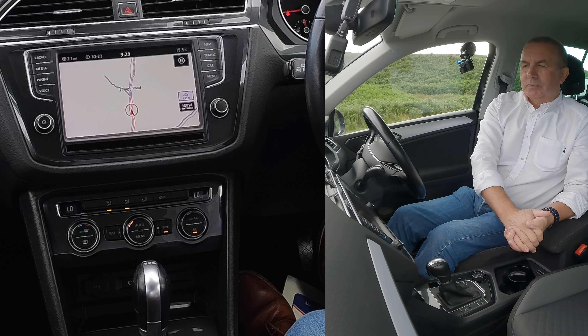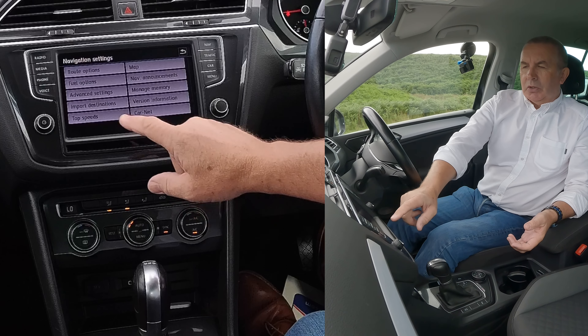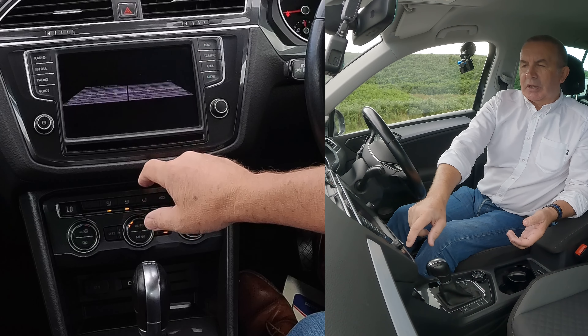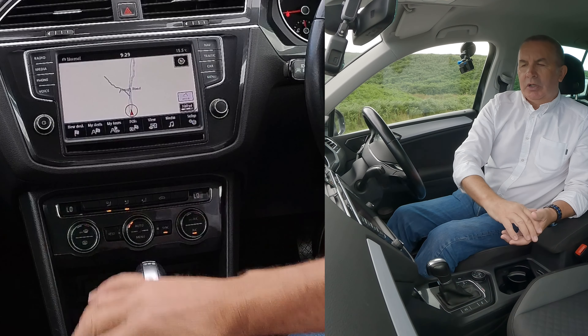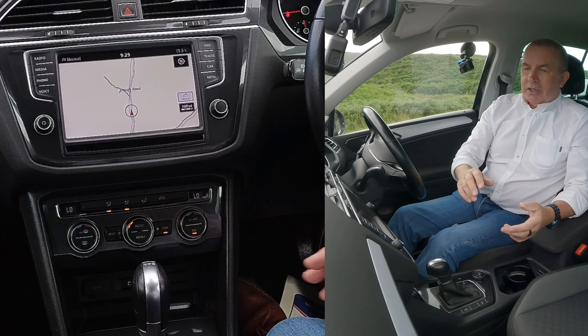Route options, fuel options, advanced settings, import destinations, top speeds — we'll go back there. Route stop route guidance — that's the other thing. Sometimes you can't find it, so you just click on the route stop route guidance. That's it.